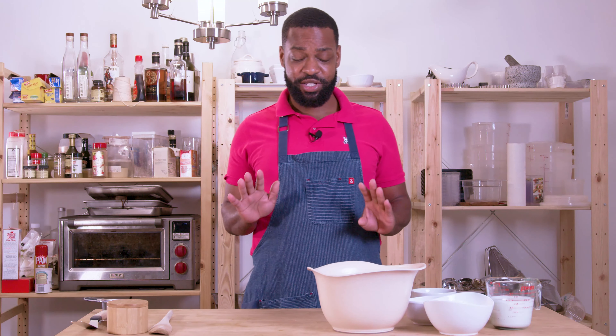We're going to be making banana pancakes from New York Times bestselling author Leigh Ann Brown's 'Good and Cheap.' You can follow along on page 12 for the recipe.